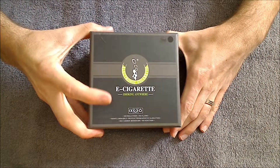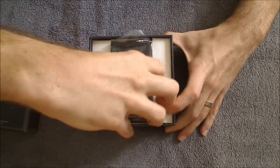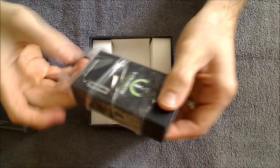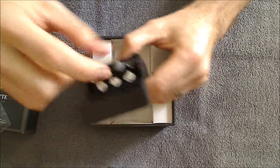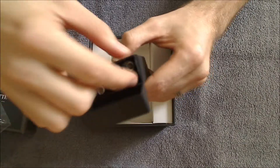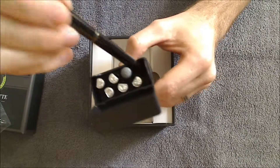It comes in a box just like this. You open it up and the first thing you'll see inside is the PCC box. Take it out and remove the plastic. Inside you can see that we've got space for five cartridges, a battery which is by itself — this is the charging port also — and then a battery and atomizer that fits in this far slot right here.